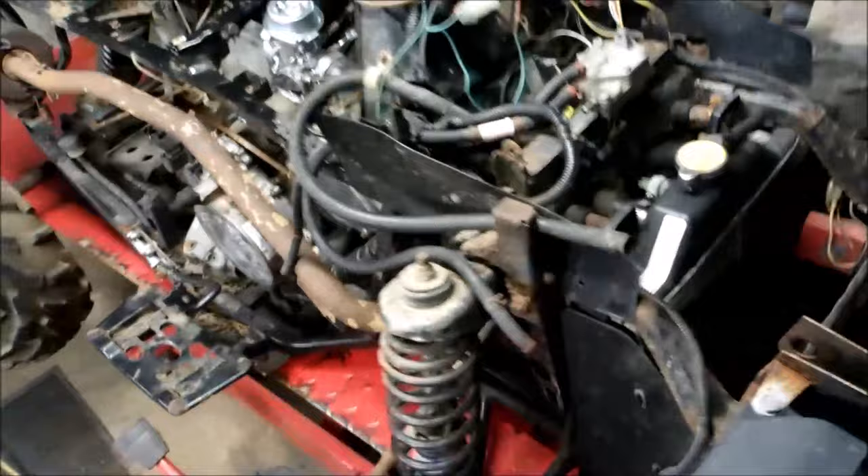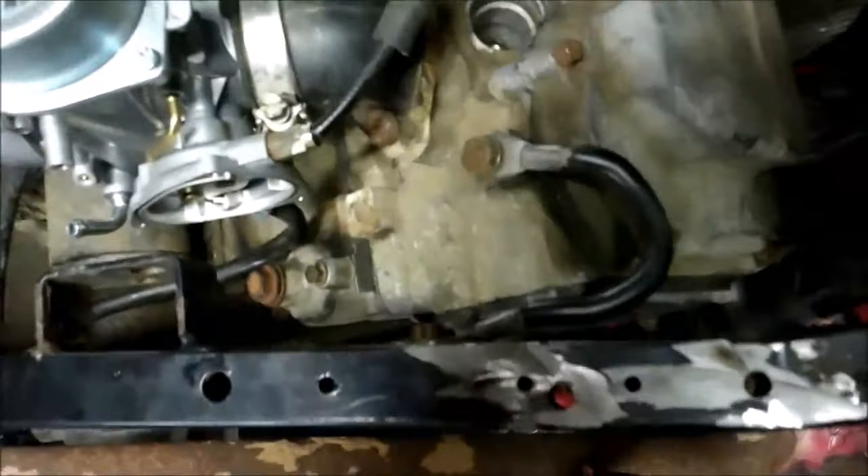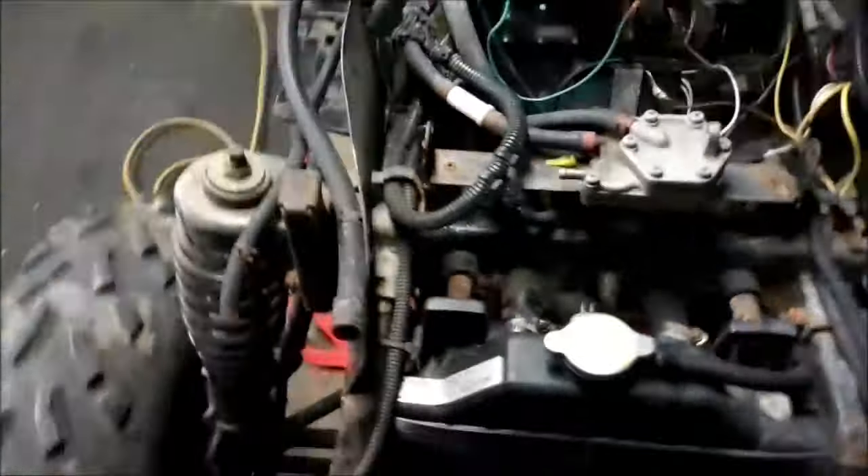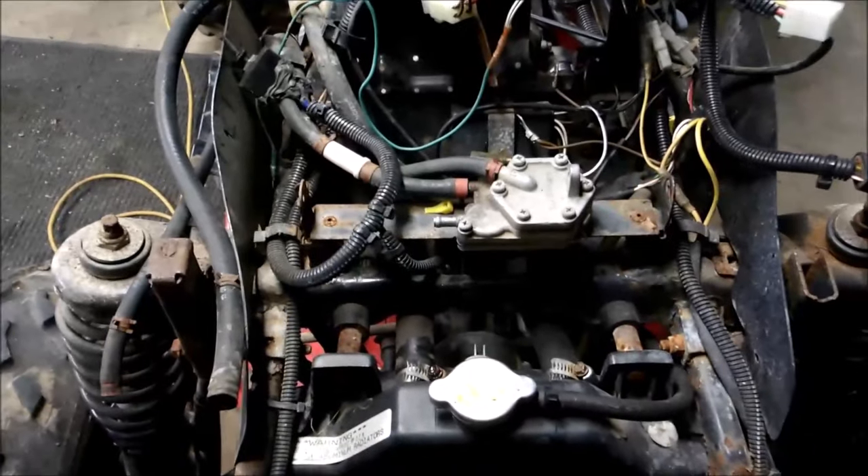This thing has a lot of rust on it. When the grounds have rust like that, you won't get a decent spark. As you can see there's some rust there. The ground wire is right here — I went and cleaned that up to make sure I had a decent ground going to the block. What it was doing is it would spark on the first try and then it wouldn't spark afterwards.